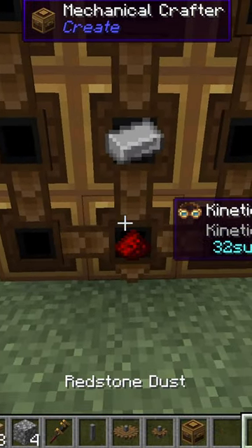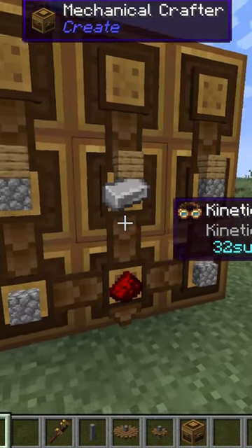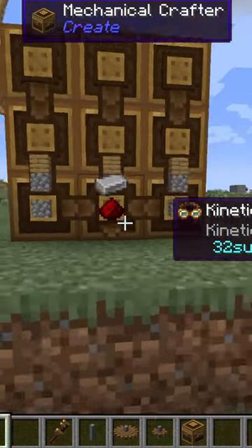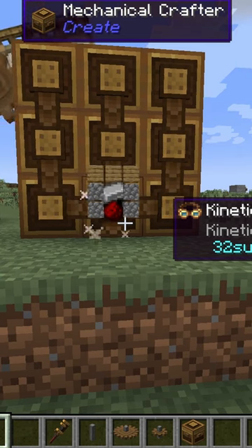Then you want to place your recipe inside like this, and then it will light up orange and all of the ingredients will now move towards the final block. Once they get there, they will become crafted and the block will appear in the final slot, just like that.